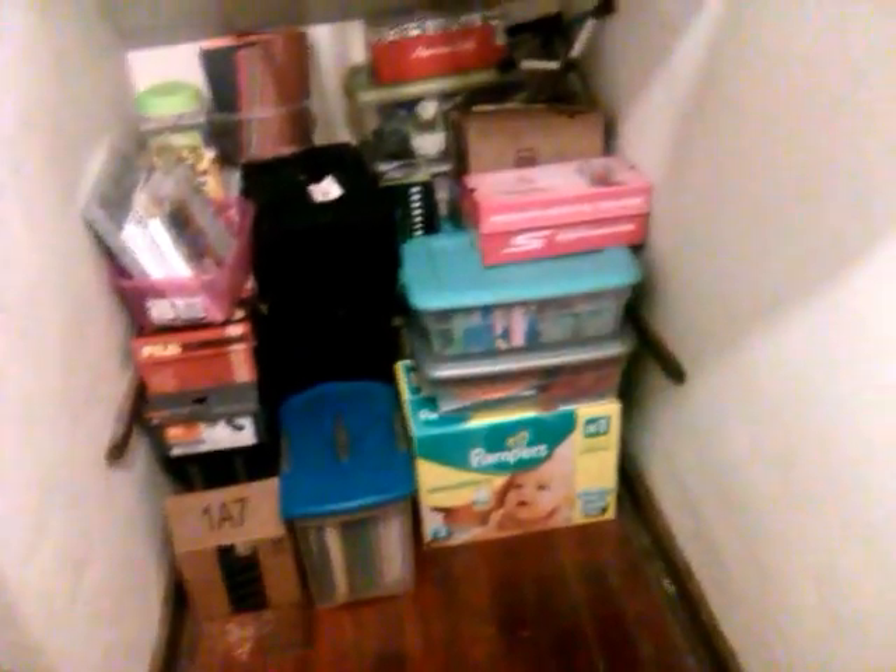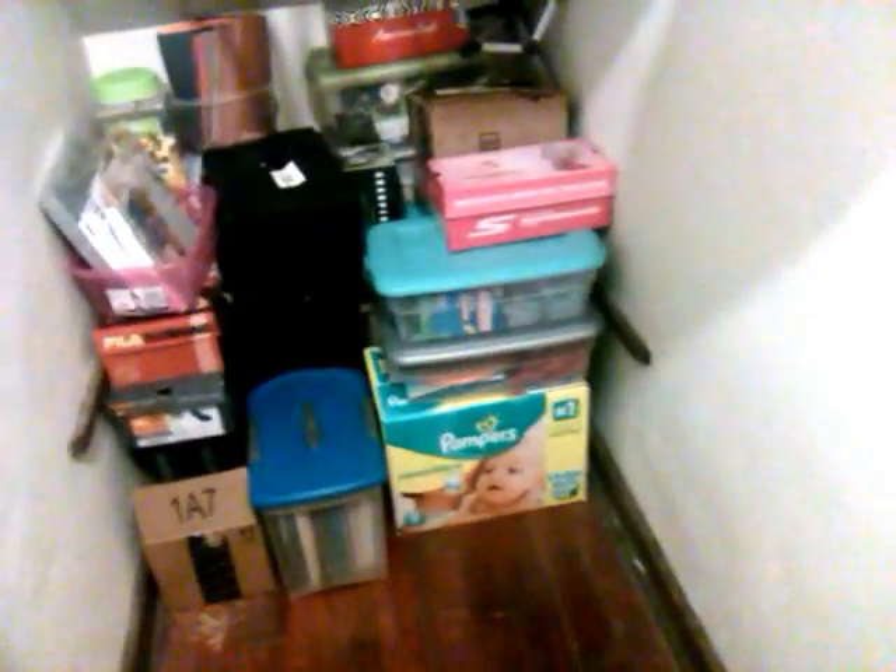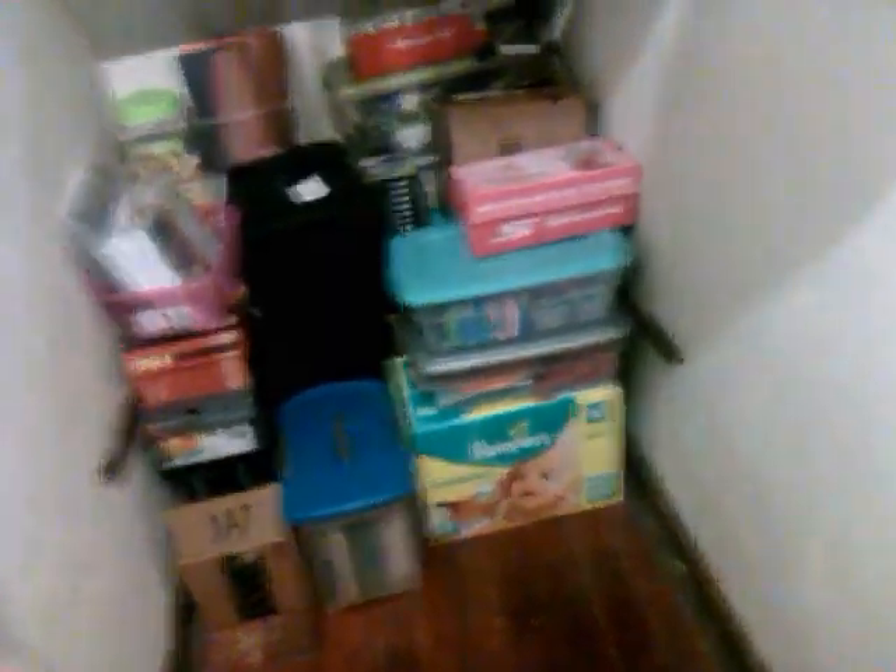This is all items I have packed up already. I actually got that diaper box from work — it was empty — and I use that to pack some stuff in. And then this closet here I've pretty much cleaned out.